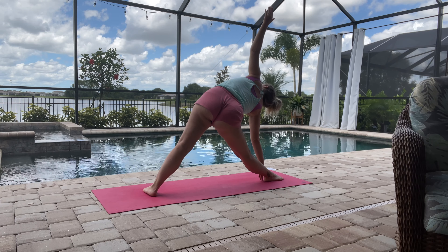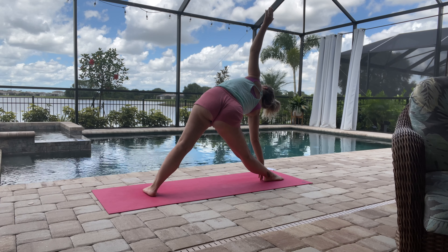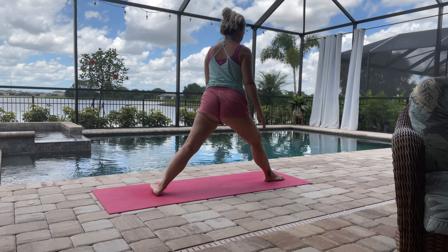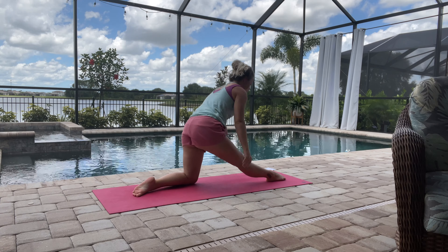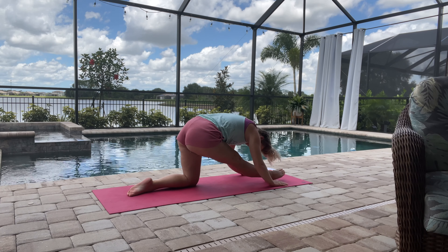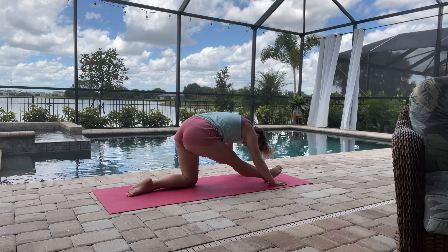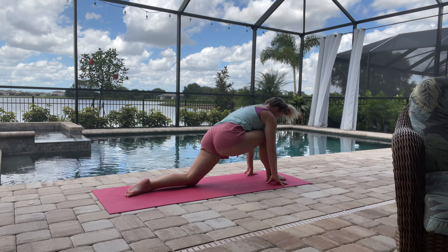Just looking up to that left hand, taking some nice deep breaths here. Coming back up, we'll pivot so that our hips are faced to the front of the mat. Then we'll do a runner's lunge: that left knee will be on the mat, and we'll press forward and then straighten that right leg — getting a nice stretch in the back of your legs there.